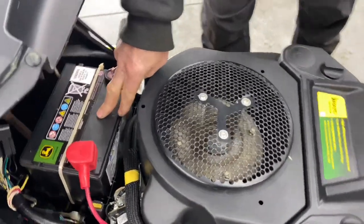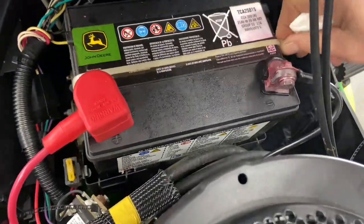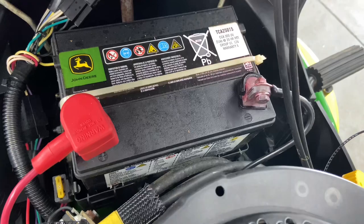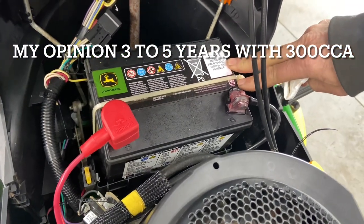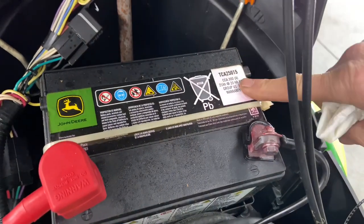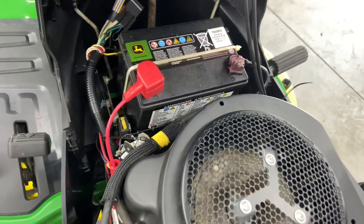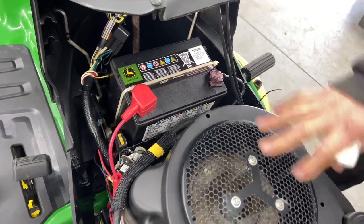The battery is here. The batteries they give you from the factory usually have a strap like this. This is a 300 cold cranking amp battery, which should be a very good battery for you. If you do need to replace it, 300 cold cranking amps is the way to go. So that is the engine and the battery.